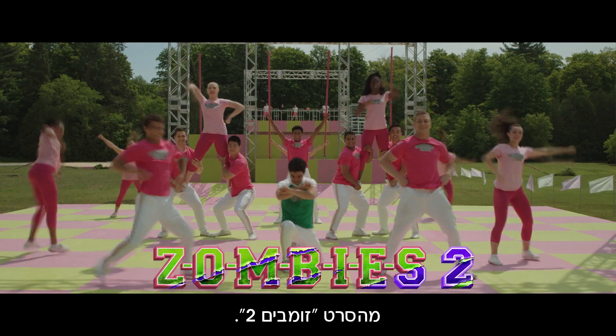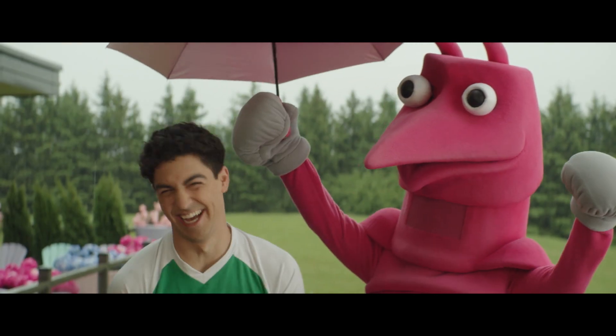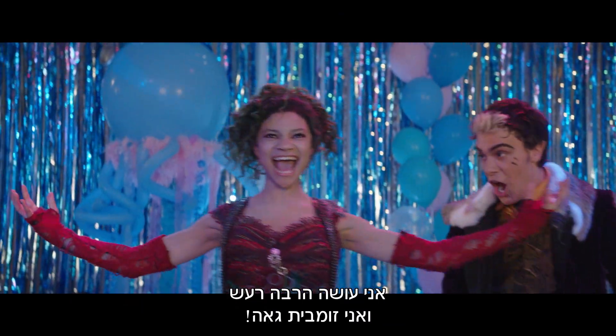Hey everybody, I'm Jen Weber, the choreographer of Zombies 2. And I'm Trevor, I play Bucky. And I'm Kylie, and I play Eliza. I'm loud and proud to be a zombie!